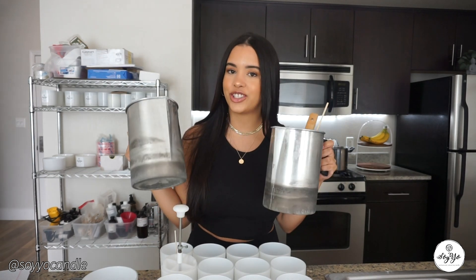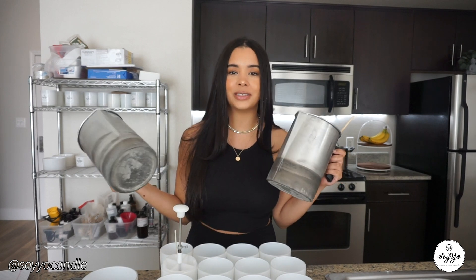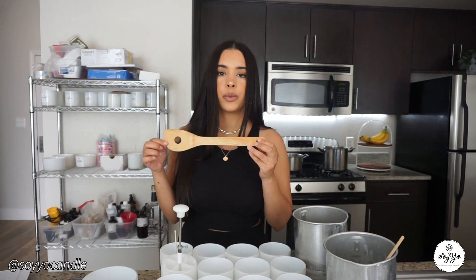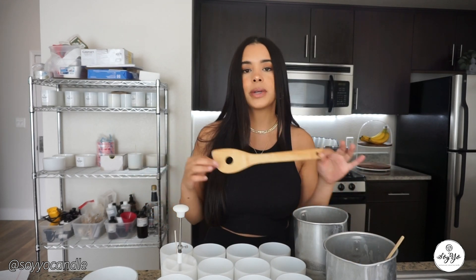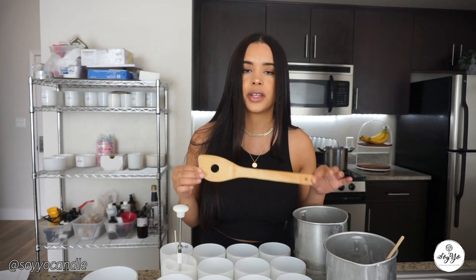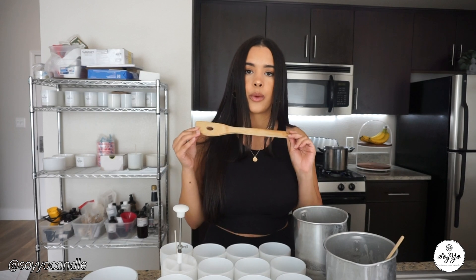In today's video, I'm going to be showing you exactly how I make our luxury handmade candles. I'm going to give you some tips and tricks that I personally use, and I'm also going to give you a list of materials that you need if you're interested in creating your own candle or candle company. Please stay tuned till the end because I have a very huge announcement and surprise.